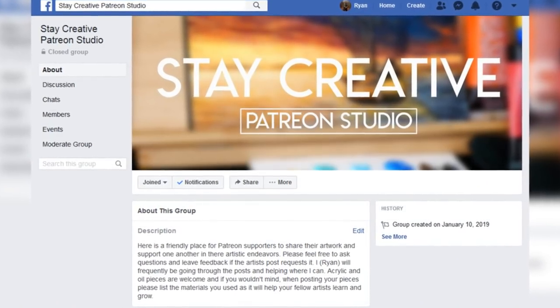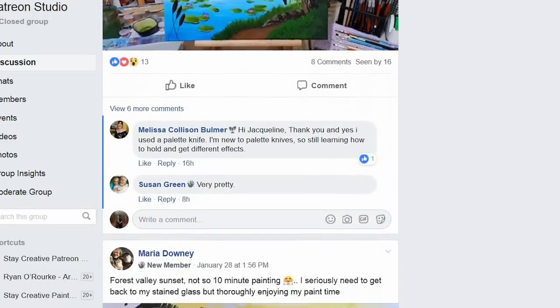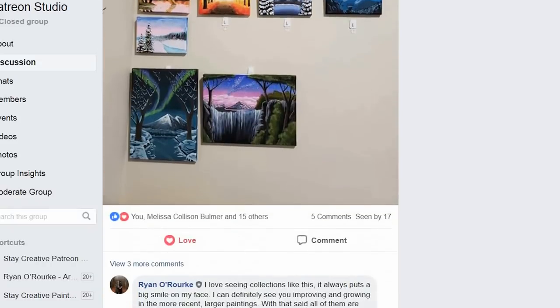In addition to that, you'll also get instant access to our exclusive Facebook group where you can post your work, share, do little critiques, see what each other are doing with the lessons, stay inspired, and hold ourselves accountable to continue creating. On top of that, you also get to vote on upcoming hour-long lessons using the polls. So again, over 70 traceables in total, the brand new book, over 50 exclusive lessons, a community of artists, and the ability to vote on future lessons — all for only $8.